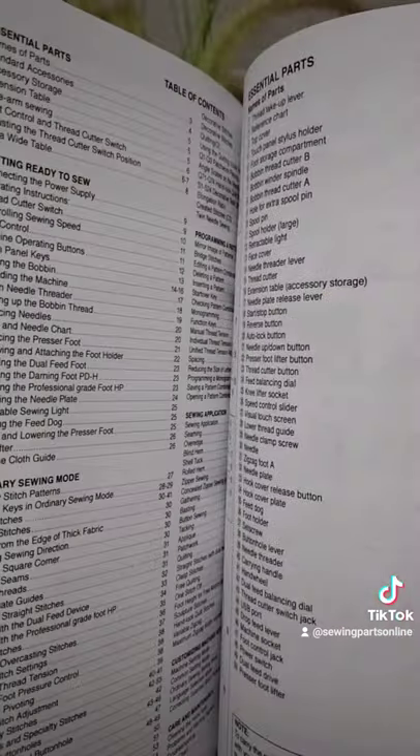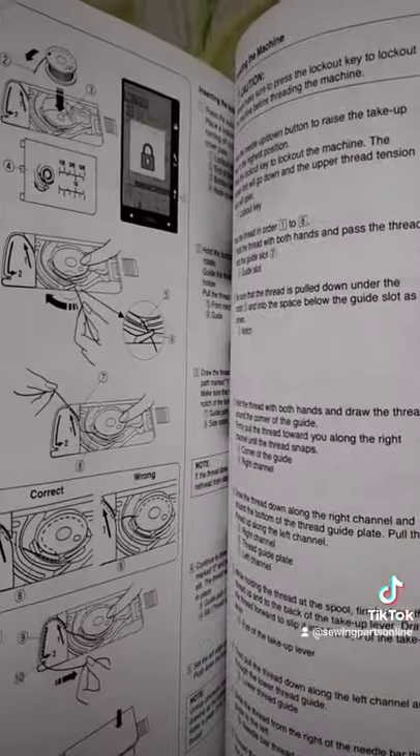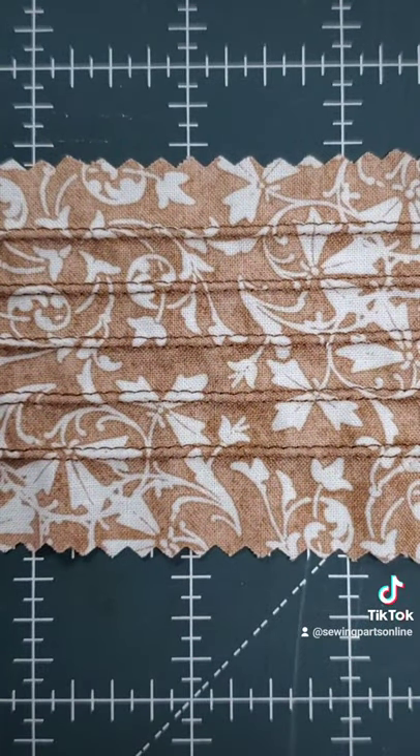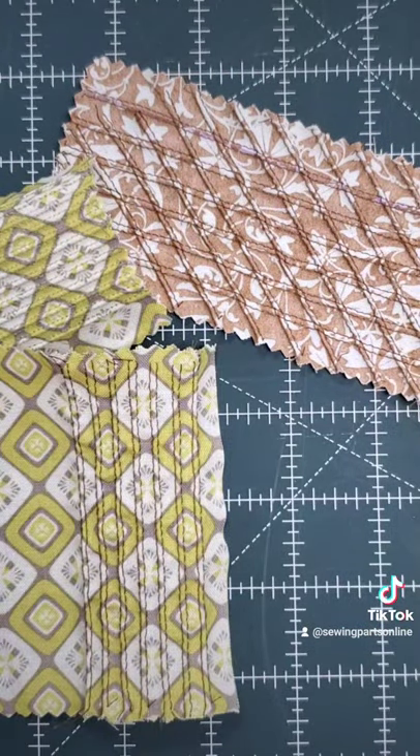Test on scraps before moving to your project. Thread your twin needle according to your manual. Draw where your first pin tuck will be. Once you sew the first pin tuck, it will serve as a guide to continue making other ones. Have fun experimenting with design and spacing.